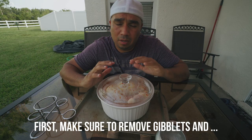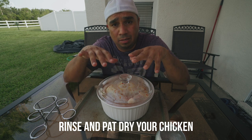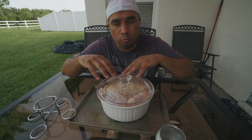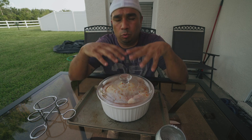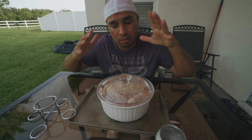As far as the prepping goes, for this video I decided to just let it marinate overnight in Italian salad dressing — and that's it. Sometimes we'll add a rub or do it differently, but today we're doing it that way. You can do it any way you like.